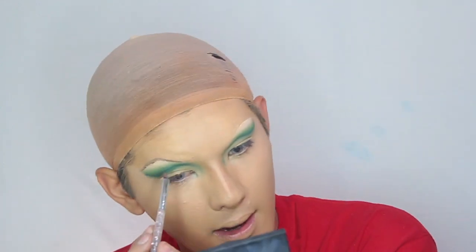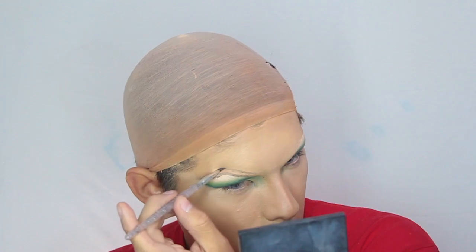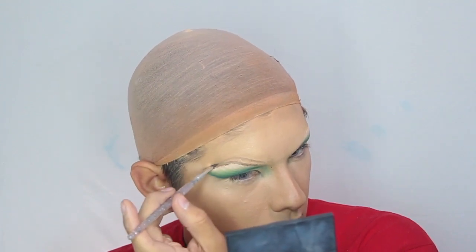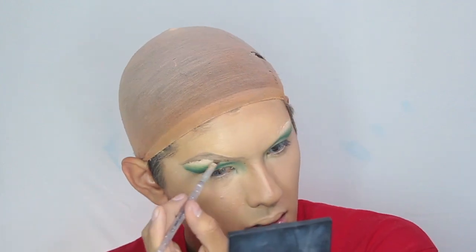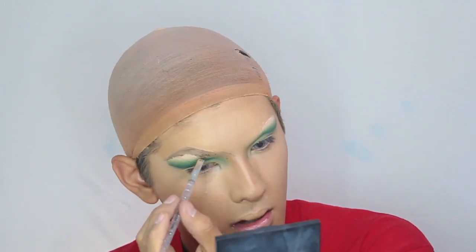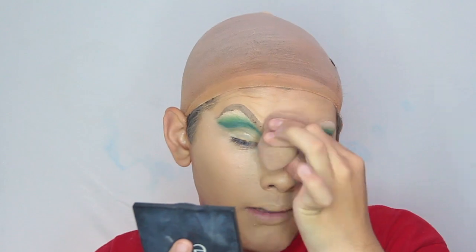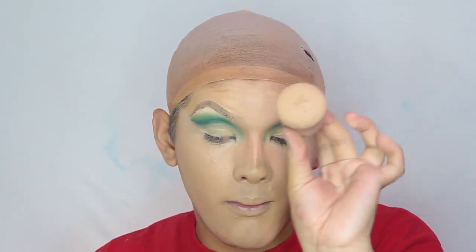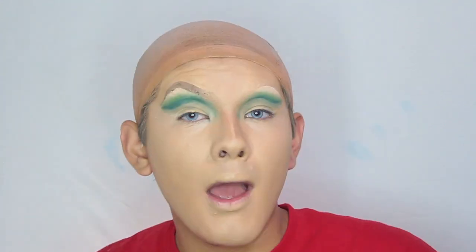This kind of messed up a little bit but I can always go in with concealer and fix that. My eyebrow looks a little crusty right now; I'm blending in the front with the leftover product on this little blending sponge. Okay, not bad.